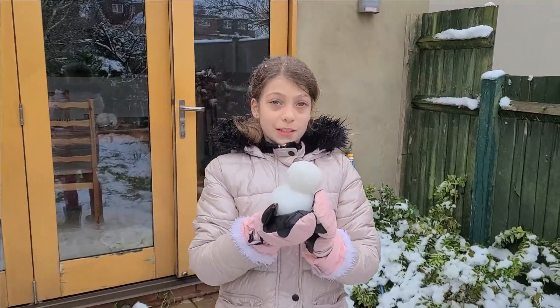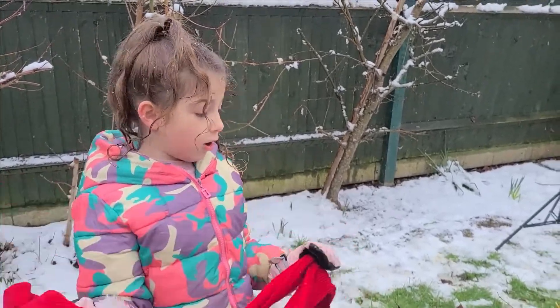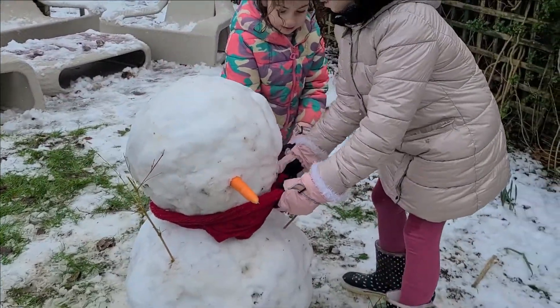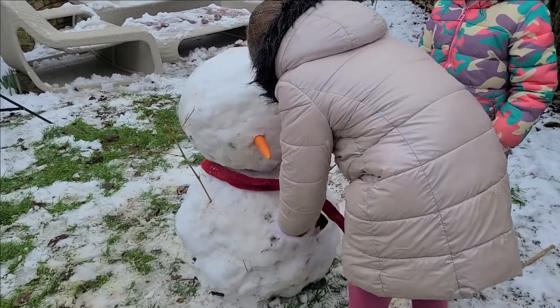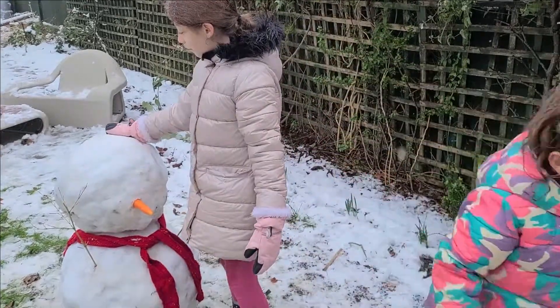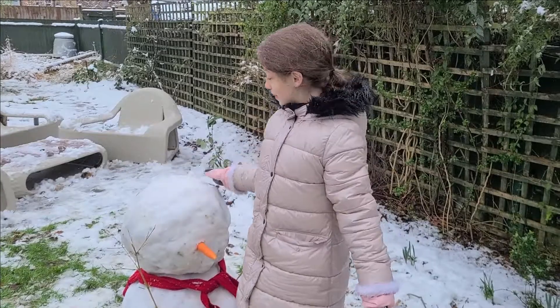I made my mini snowman but I didn't decorate it yet. Now we're going to put on the scarf. Daddy, we'll need a little bit of help. Put it around. Does it reach that? You see those dirty parts? And then we put some sticks for the arms.